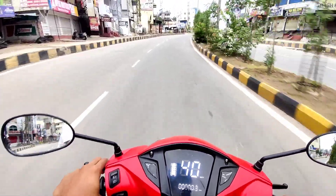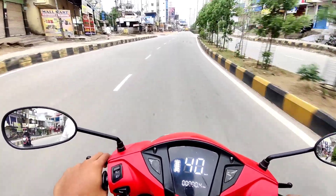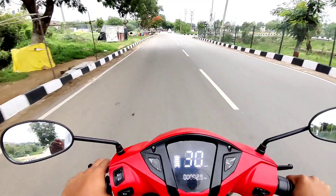Here we are at the road. We are going to change the speed of the car and see what we are going to do. We are going to look at the pricing.